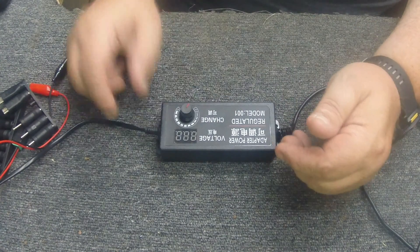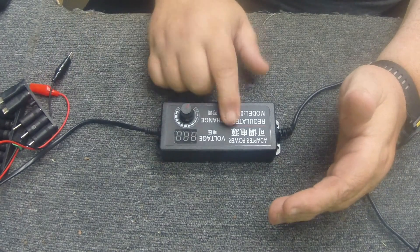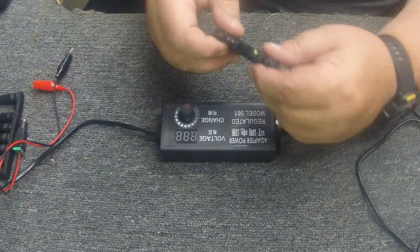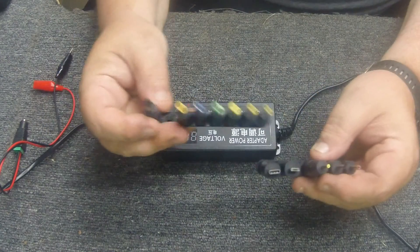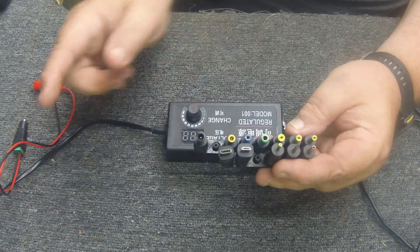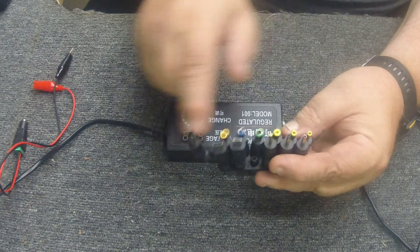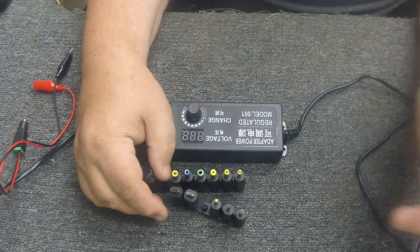These are around 20 bucks, a little less. I'll put a link in the video description for the one I purchased. I based my choice on how many extras you get, because that's the important part - you get all these different size adapters for all different types of radios, laptops, etc. You've got USB-C here, mini USB, and obviously all types of different ones for laptops, radios, and more.